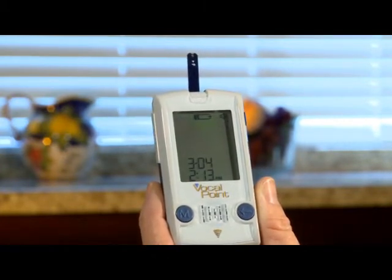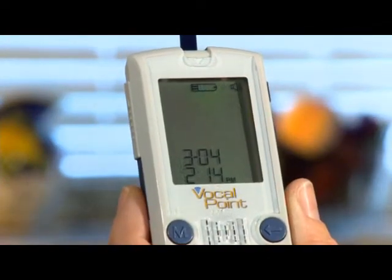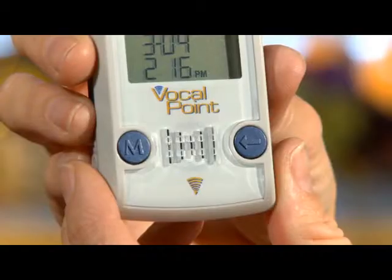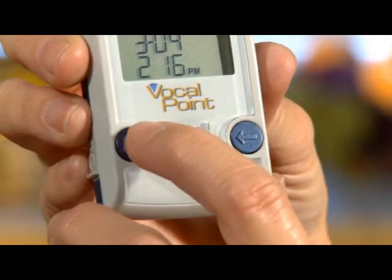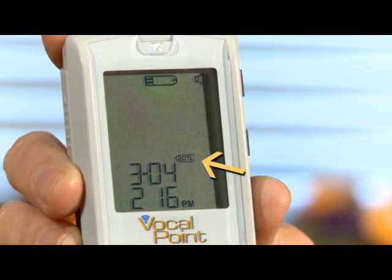You'll hear an indication to apply blood to the test strip, accompanied by a picture of a test strip and a flashing drop. Next, press the memory button, M, once and CTL will appear toward the bottom of the main display.